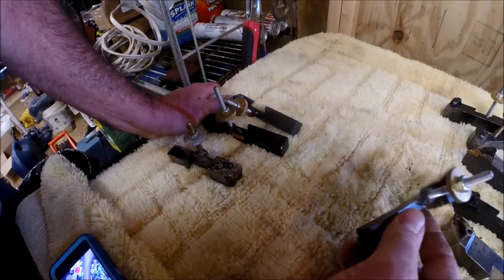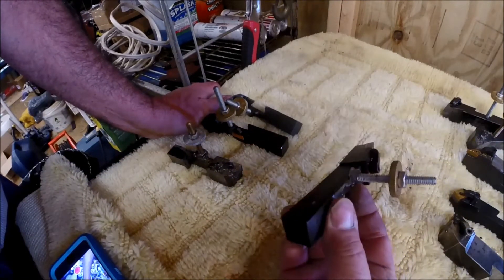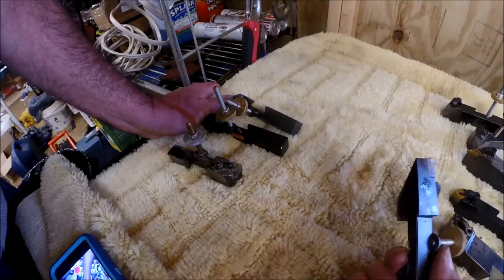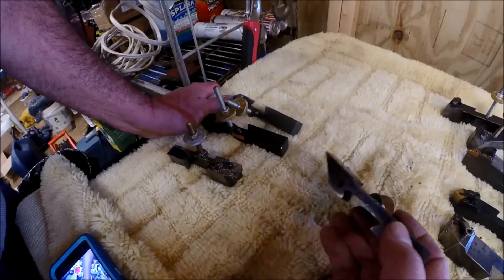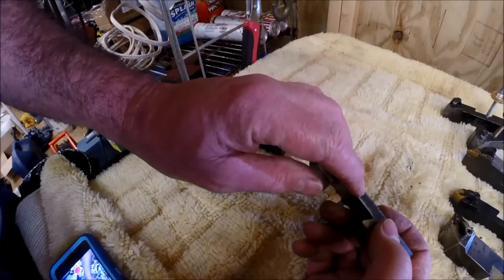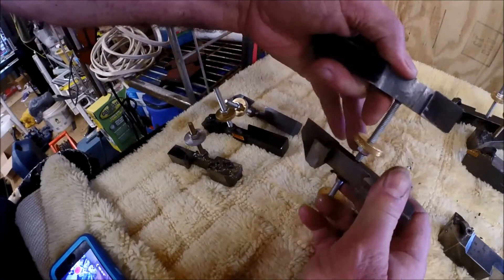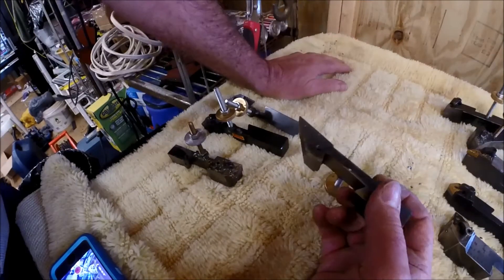This is another one like that holder there. I welded these because it's the only way to handle that thin area — it's just barely enough material. You could probably do it, but it would have been really tough.